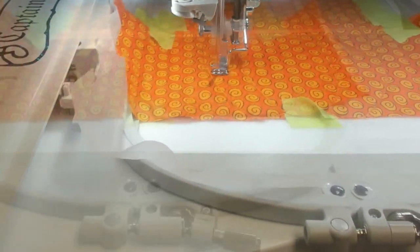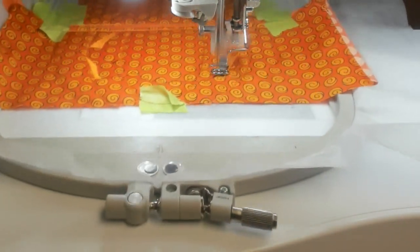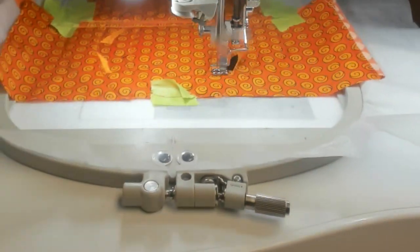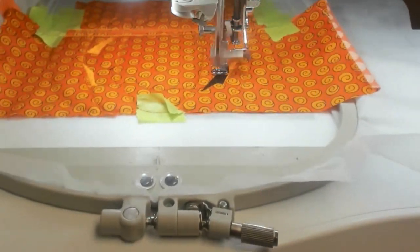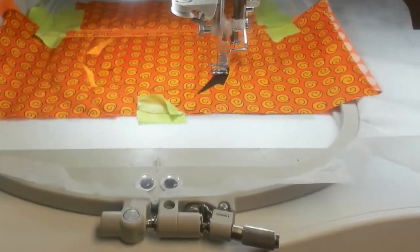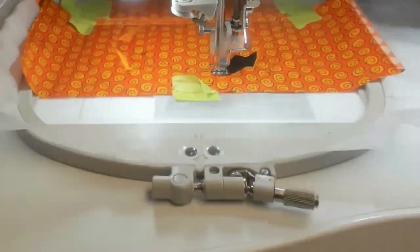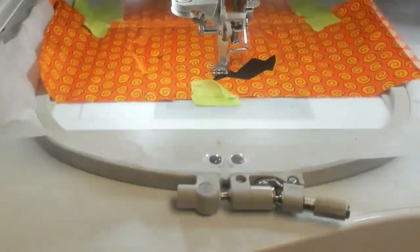We're going to stitch out the black part — it's just fill stitching. We don't need to spend a lot of time watching it because it stitches out in one piece for the nose, inside of the eyes, and the mouth. It just takes a few minutes. I'm going to speed it up so we can watch my Luminaire stitch at mega editing speed — it's a bit wobbly but kind of cool and better than watching the satin stitches.